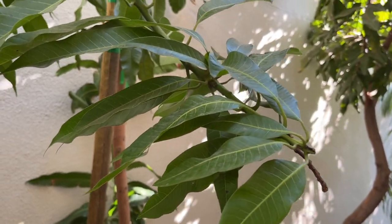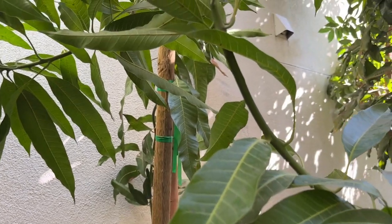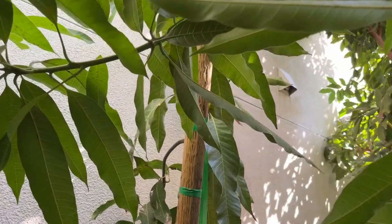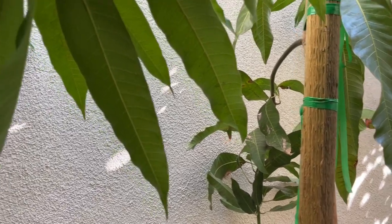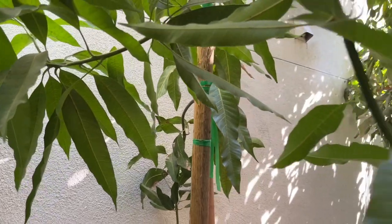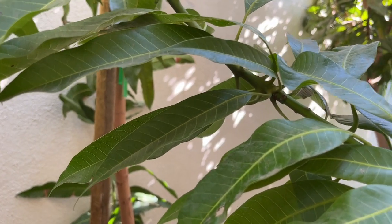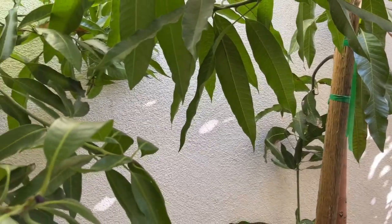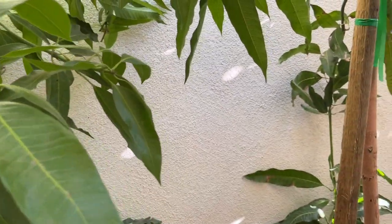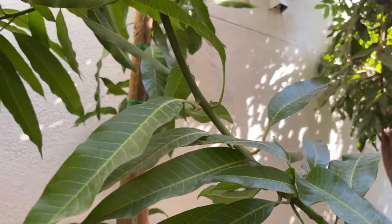The mango tree I have growing here in my backyard in zone 9b is very healthy. It has never gotten any anthracnose, which is very common when you're growing tropical trees in marginal climates that have cool, wet winters like we have here. It's important to get the most growth out of your tree before winter hits — you want it to be very healthy. A weak tree will be more subject to cold than a healthy tree.